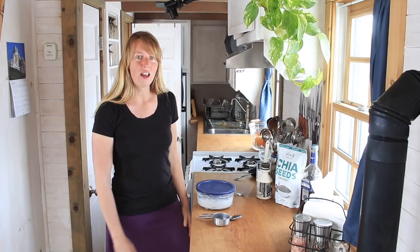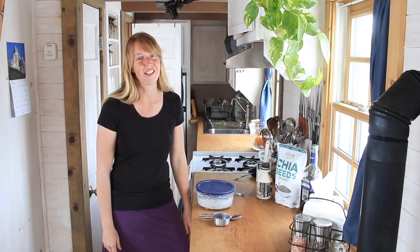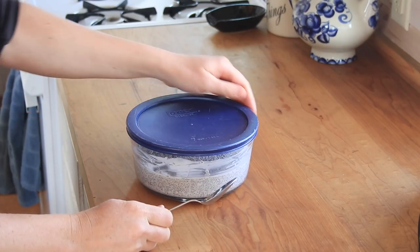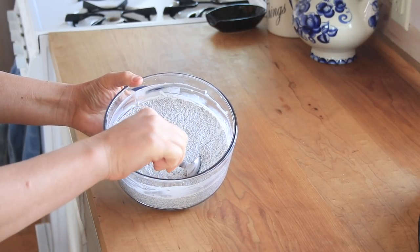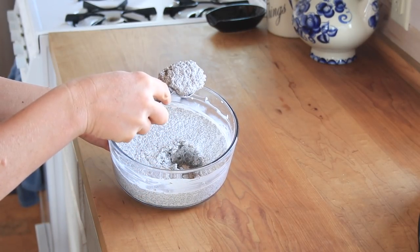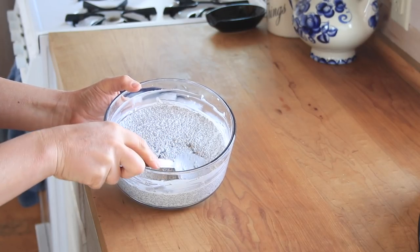Hopefully some of you guys enjoy that and are enjoying whatever the spring weather is at your place — it might be less snowy than here. This is about five minutes later, and you can see the texture is now a beautiful creamy pudding.